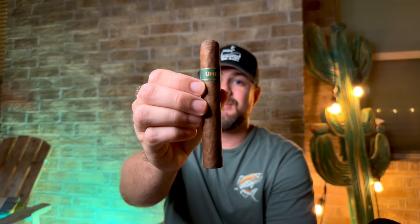All right, welcome back everyone to another cigar review. My name is John, aka Cigar Alchemist, and tonight I'm really excited to be reviewing and showcasing the new Bronzeback Oombagog from Dunbarton Tobacco and Trust.